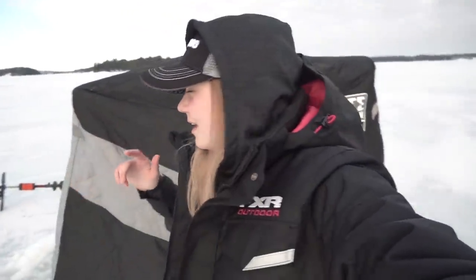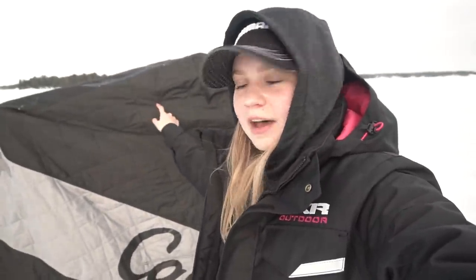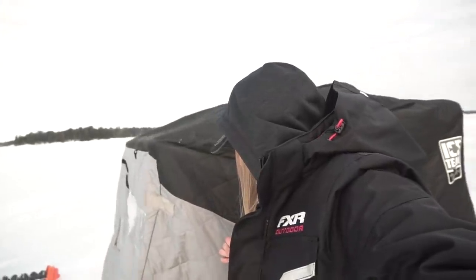Hey guys, how are you doing? Hopefully you're having a great day. As you can see, I'm out on the ice. This is going to be my last ice fishing trip of the year probably. I'm here with Aaron in this hut and Josh Dixon in a hut just behind us. We're here in a beautiful northern county — we're not on Simcoe, Simcoe closed a couple days back. We're going for some lake trout, hopefully we can get on some.